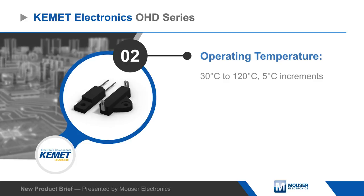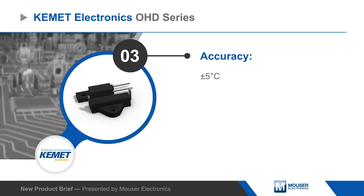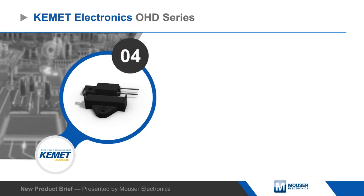Available configurations include make or break contact types for voltages up to 110 volts AC or DC and currents up to 300 milliamps.